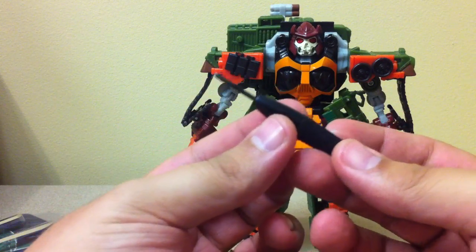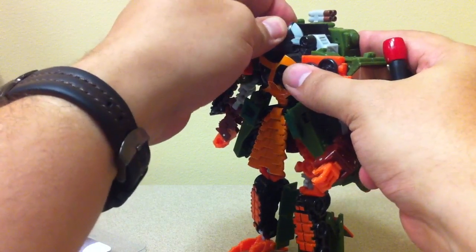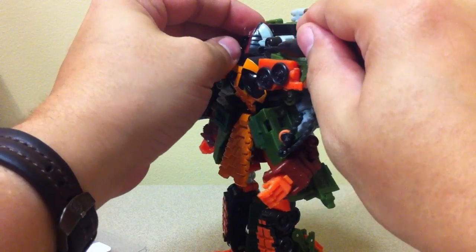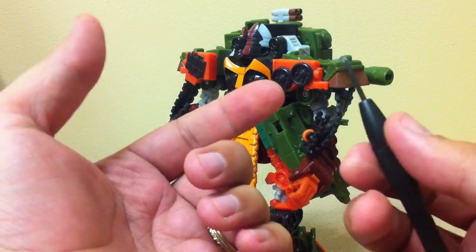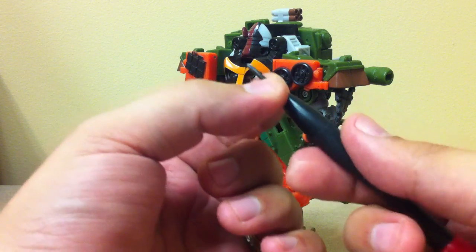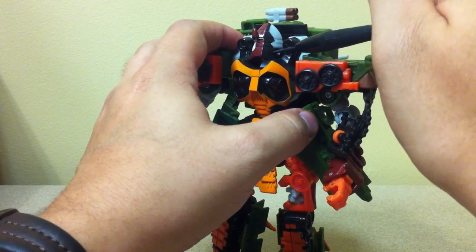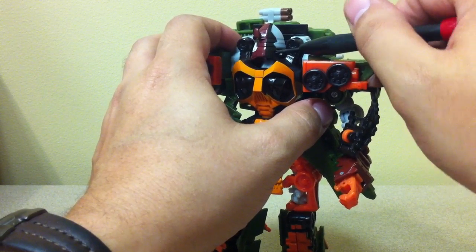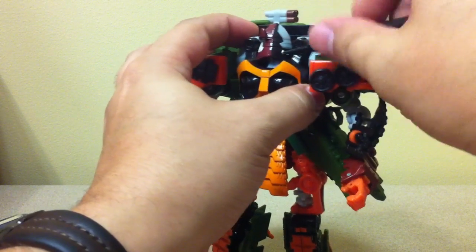You want a screwdriver that's kind of thin — the thinner the better — because in order to do it, you basically turn the head. You don't want to twist it off; if you push it too far, it will snap something. Just give it a good firm turn to one side or the other, and you can see the screw hole there. A thicker screwdriver is going to have a harder time getting all the way in there. You'll be unscrewing at an angle, which is possible but harder. The thinner your screwdriver, the easier it'll be. It's a Phillips head screwdriver — just unscrew the screw on this side.